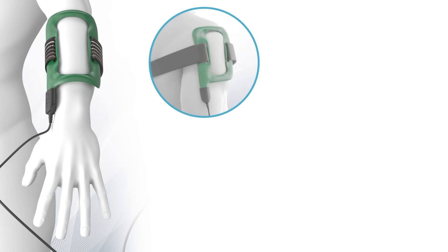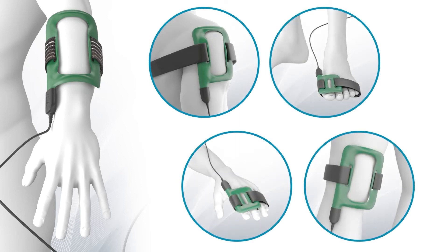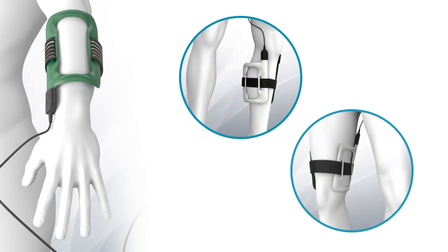Depending on the area to be treated and your condition, we will advise whether you need to use one or two coils. If two coils are required, remember to place the green side in contact with the area to be treated.